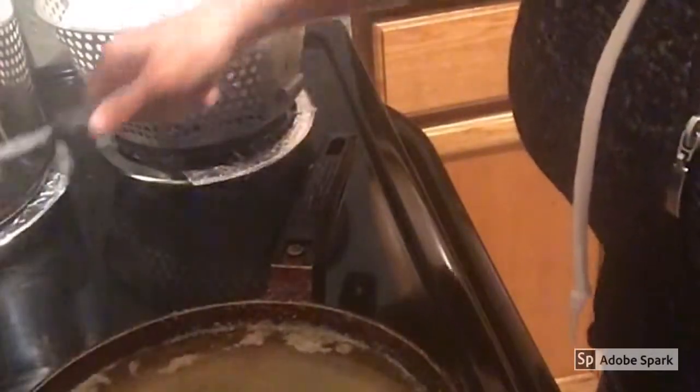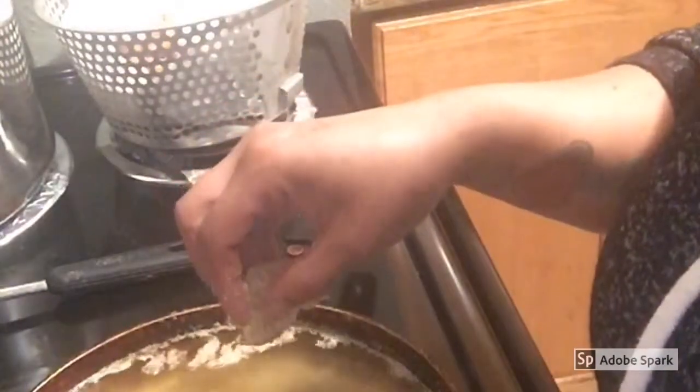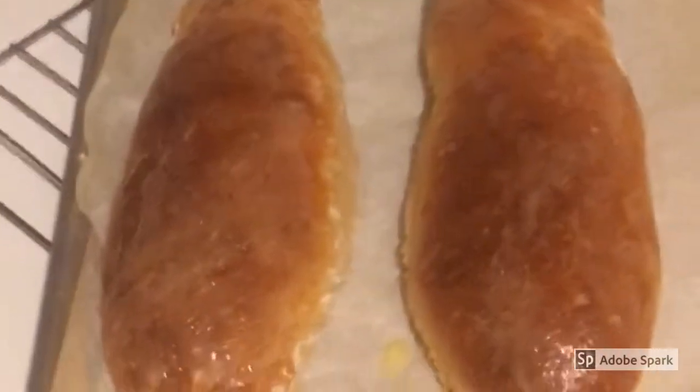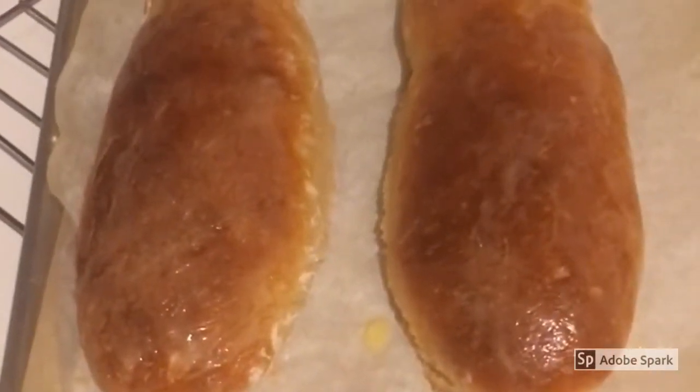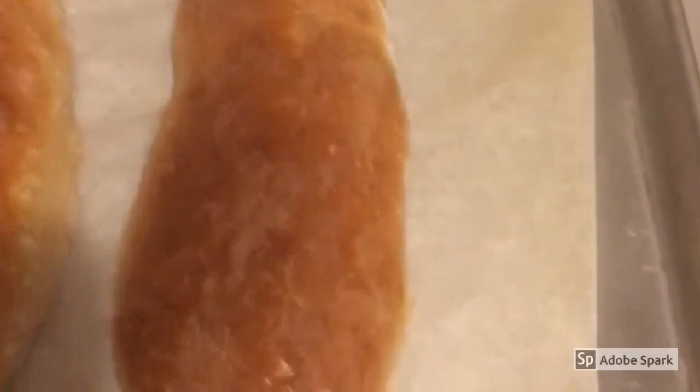I let my grease heat up a little bit more and dropped some more shrimp. All right, my own French bread is out of the oven. I baked it a little bit long but it's still going to be good. I went and ran some butter over the top. I got my last batch of shrimp in the fryer and after that I'm going to come and slice my bread open and show y'all how I dress my po'boy sandwiches.